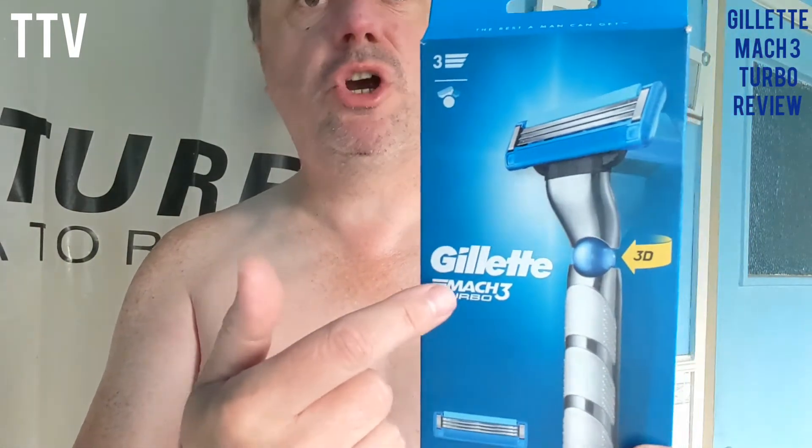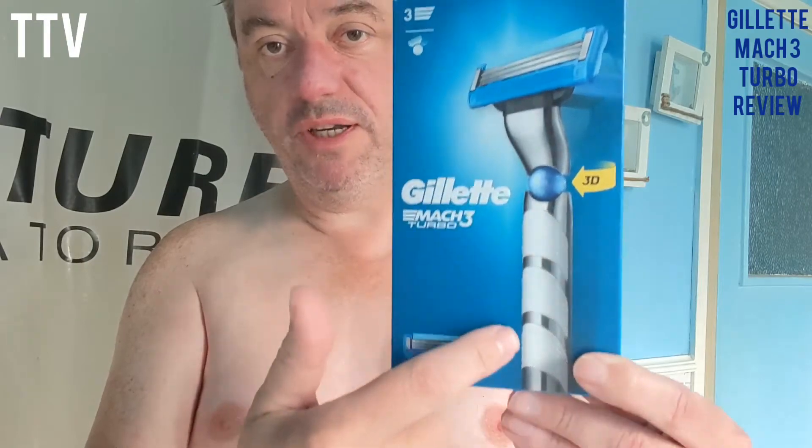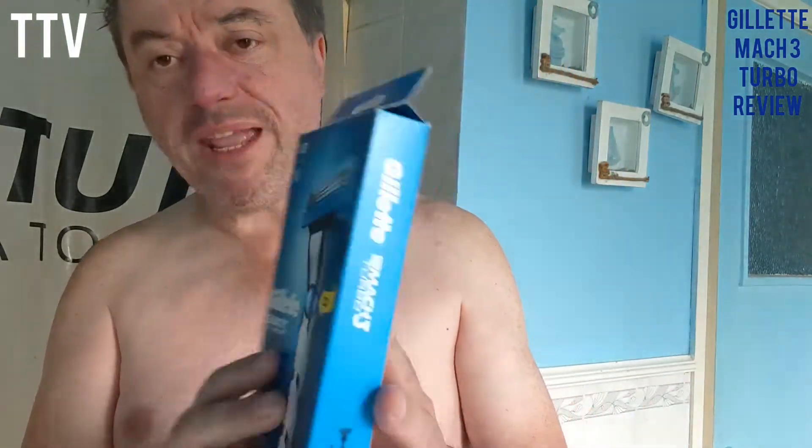Guess what? We've got a new razor. Well, it's not a new razor — it's a Mach 3 Turbo by Gillette, but it's got this, which is new, 3D and a new handle as well. And the packaging — it used to be plastic, which is good. Sign up for it, it's about six quid.